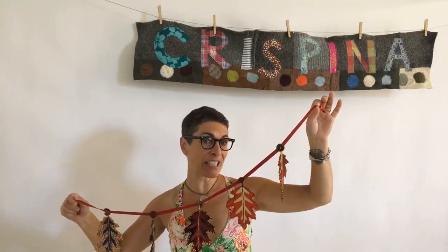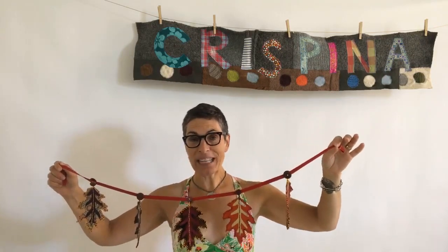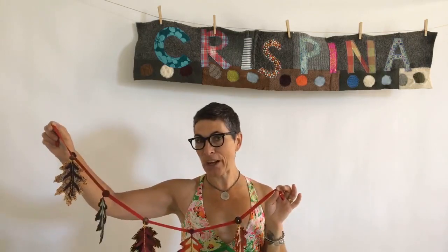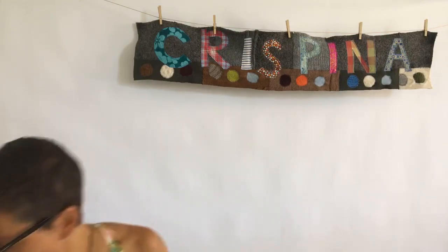Garlands will be for sale in the shop, and kits will be for sale as well. Garland kits will come with everything you need to put this together. This weekend we're going to be shooting a video tutorial that you can find on YouTube, and we'll post links around the web.